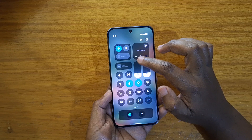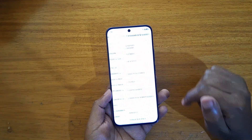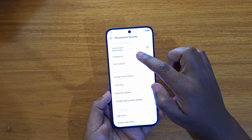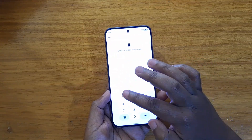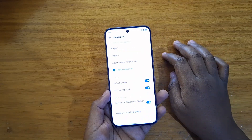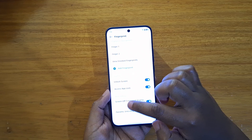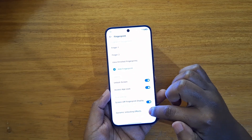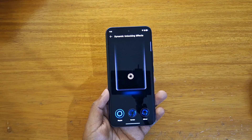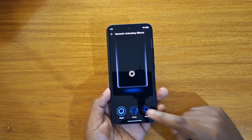To change it you're just going to go to Settings, and from Settings you're going to go to Password and Security. Under Password and Security you're going to click on Fingerprint, and right there you're going to put in your pin or pattern whichever you set. Once you put that in, scroll to the bottom and look for Dynamic Unlocking Effects. Click on that and that's where you have the various options of fingerprint scanning animations.